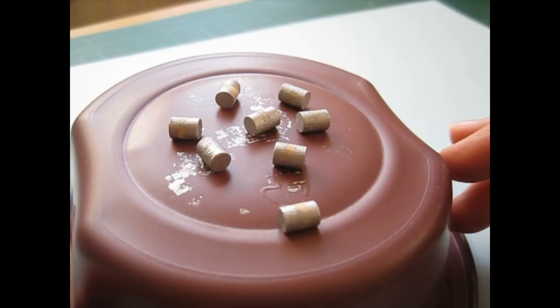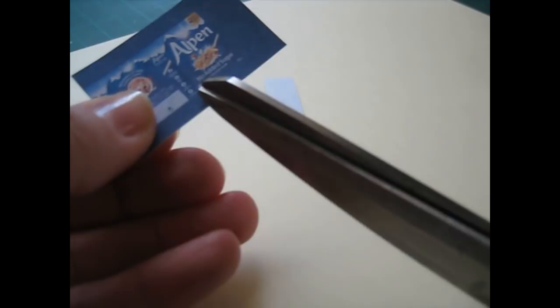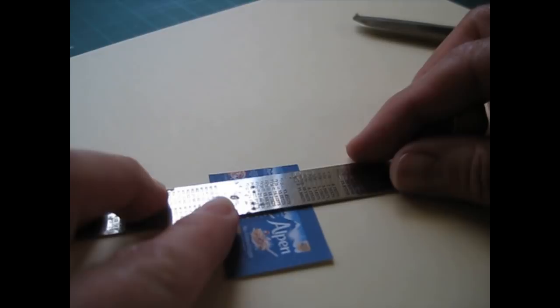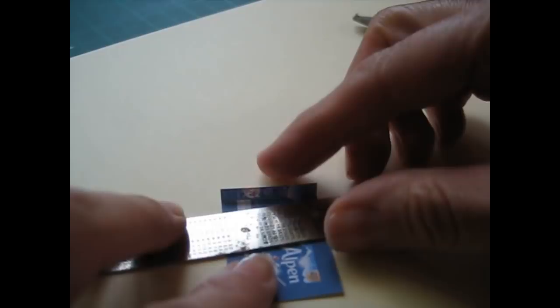I'm going to leave those to dry overnight. To make a start on the packets, take your first packet — I'm starting with the Alpen box — and just trim it off along one edge. At the other edge you want to leave a flap probably as wide as one of your sides. Then bring in your ruler and we're going to fold it along each edge. Pull up your paper and crease it along the edge of your ruler, then fold it down — this gives us nice neat edges. Make sure you're right along the fold otherwise you'll have a skewed box.